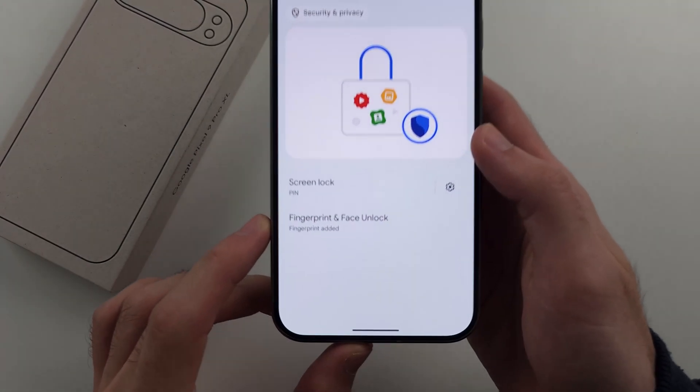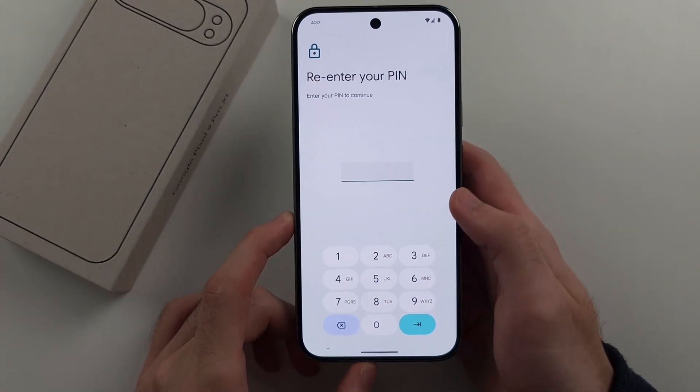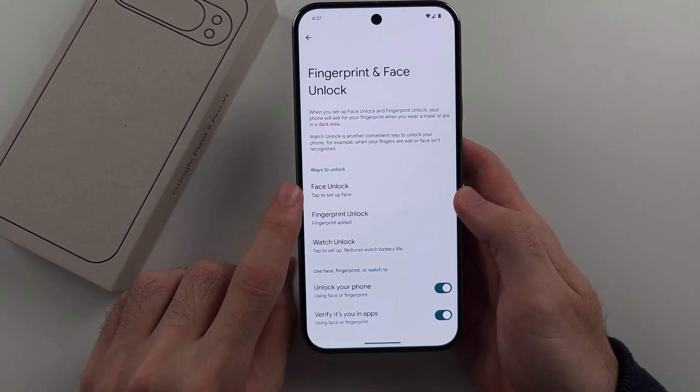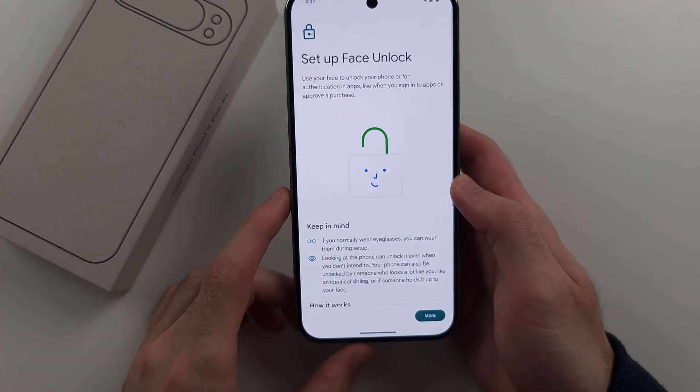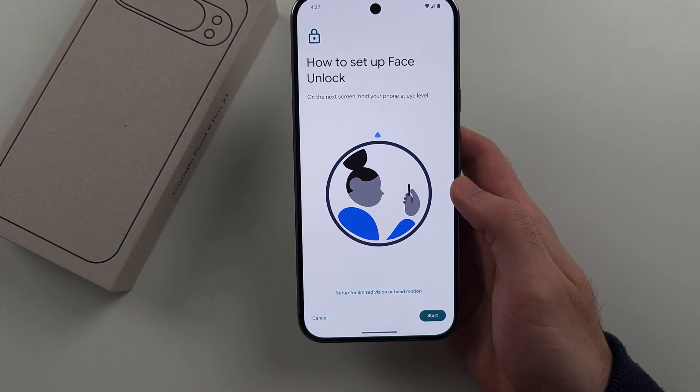Then select Fingerprint and Face Unlock, entering your existing login. Where it says Face Unlock, tap to set up. We will then scroll down and agree to the terms and conditions.